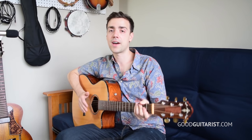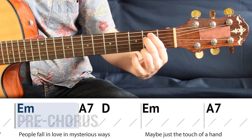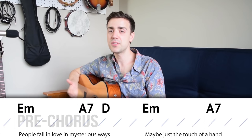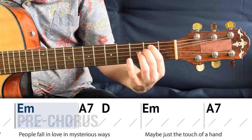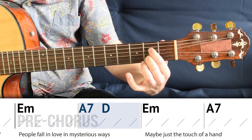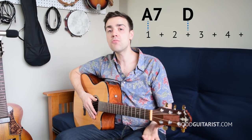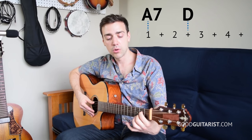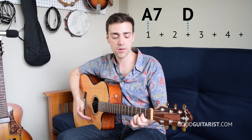So first we go E minor and then we change to A7 and D. That's pretty straightforward — just one, two, three, four on E minor, then one and two and three and four and. So it's the same rhythm as in the verse between the A7 and the D chord: one and two and three and four and.